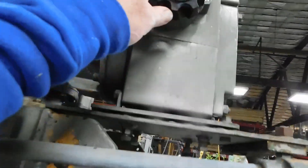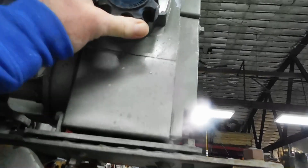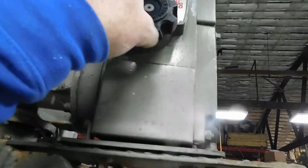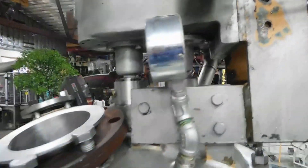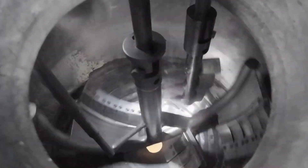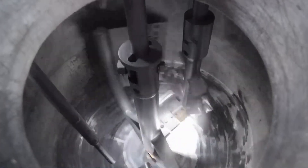Simple variable speed control right here. Speed you up and speed you down. It will slow down to almost a crawl, up to about 25 RPM.